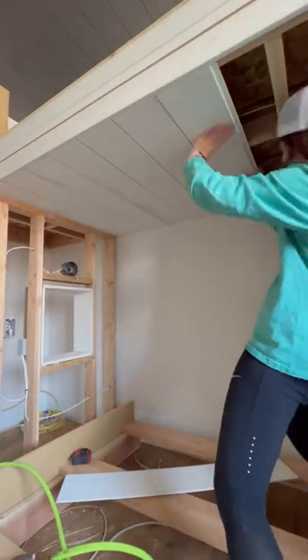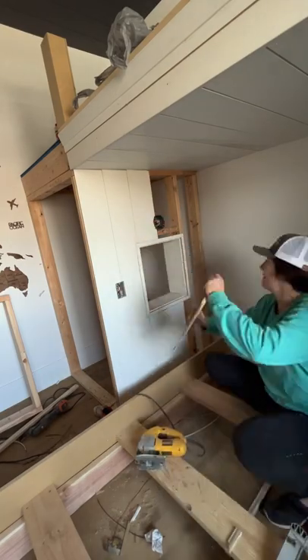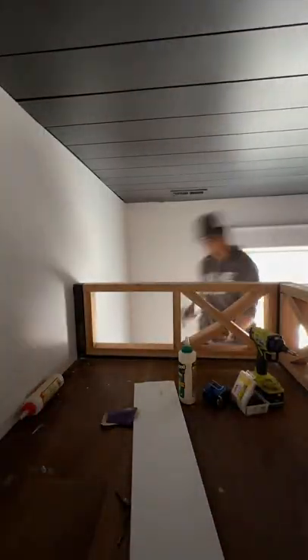Next I added shiplap to the ceiling and the sides to enclose the bed. I also had lights and an outlet installed. I painted the whole bed dark to match his ceiling, and to add a fun design I added some X's.